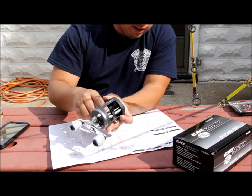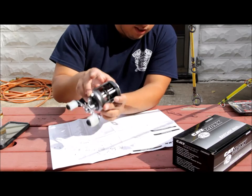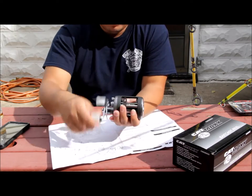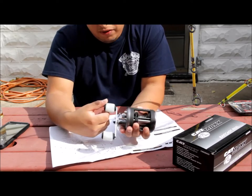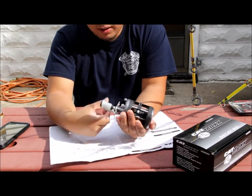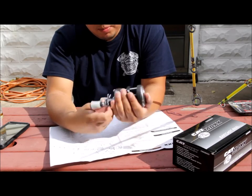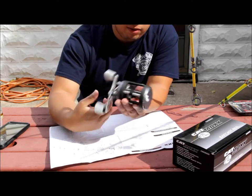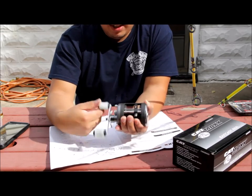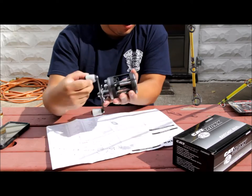The aluminum side plates feel very strong, and the whole unit itself feels rather good — it feels like an expensive reel, but I got it for around sixty bucks. If you know anything about baitcasters, they only go up in price from there.